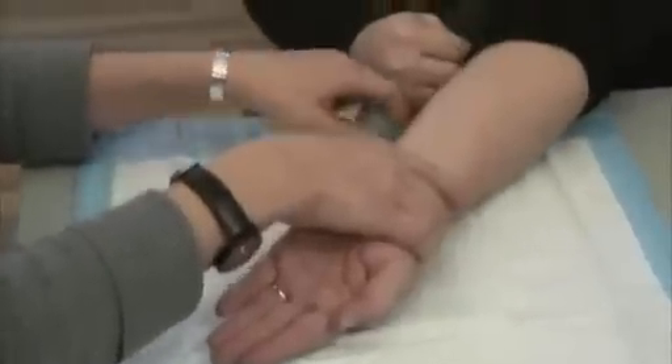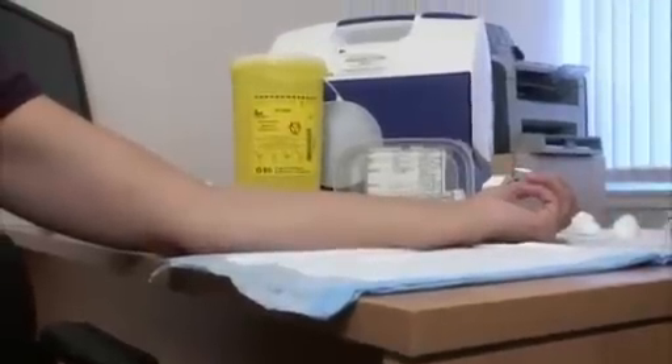On a firm surface, have the patient extend their left arm, palm side up, and slightly flexed at the elbow.